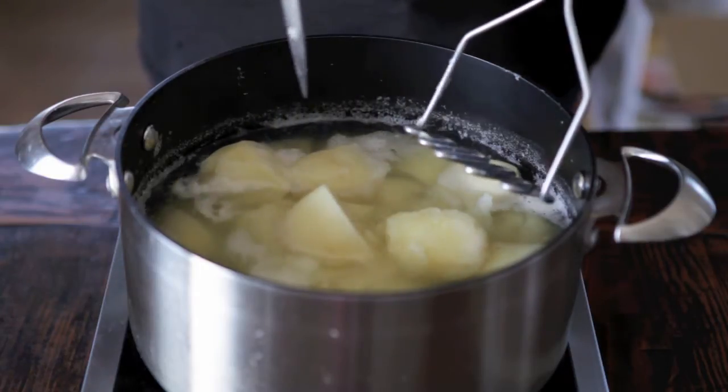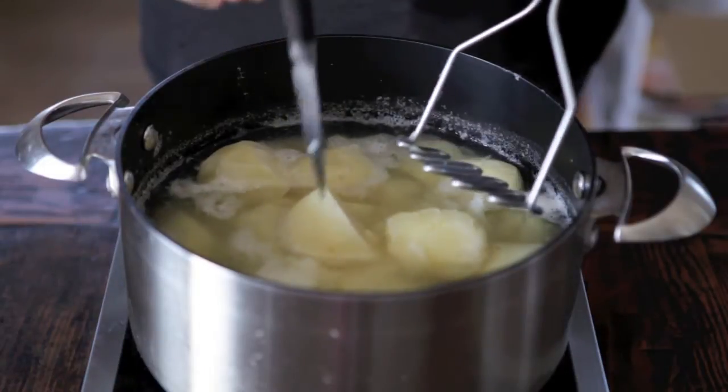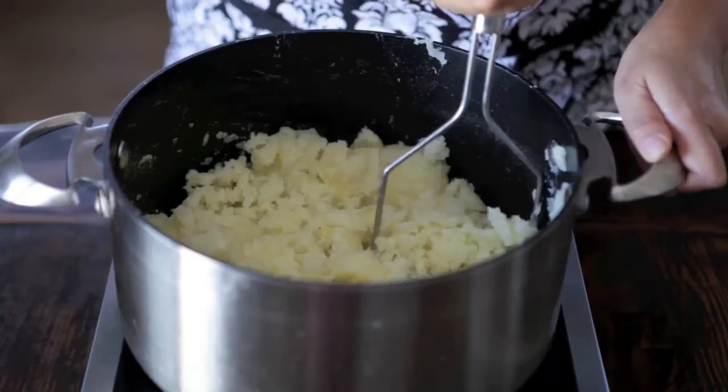The first step is to boil the potatoes. You know the potatoes are done when you stick a paring knife into a potato and you can't even pick up the potato itself. See how my knife is falling out?